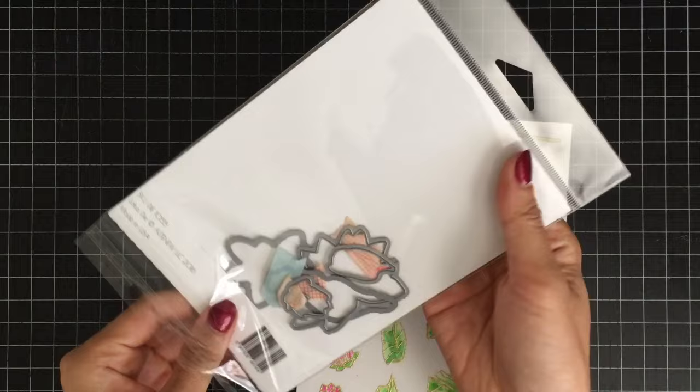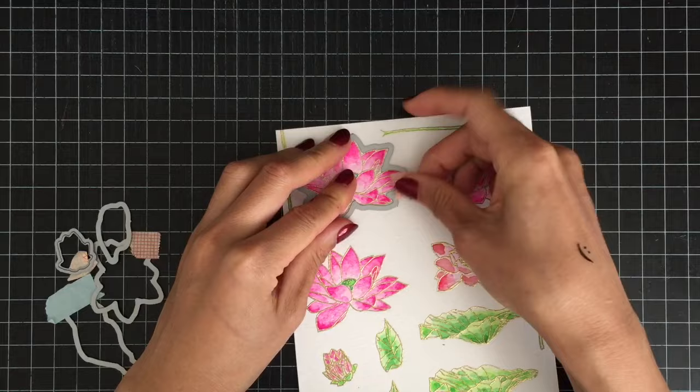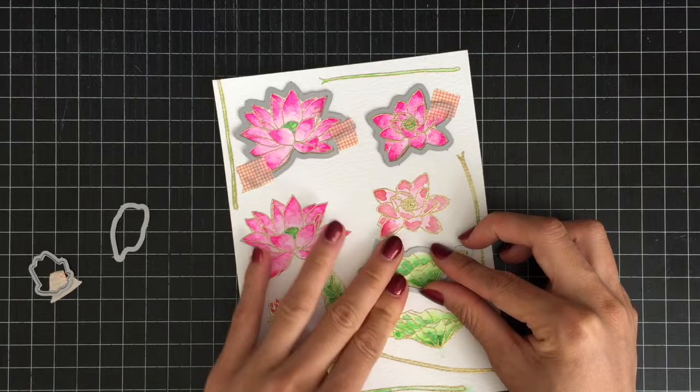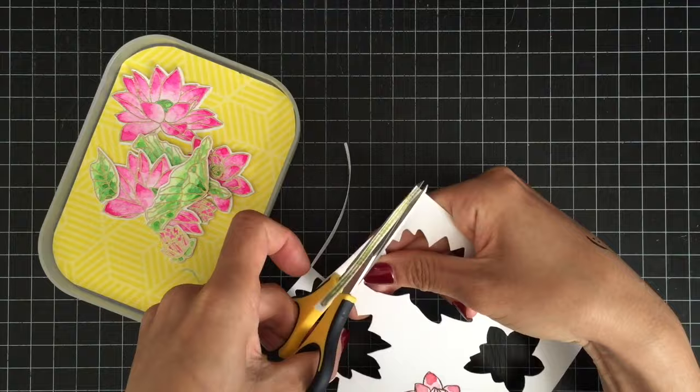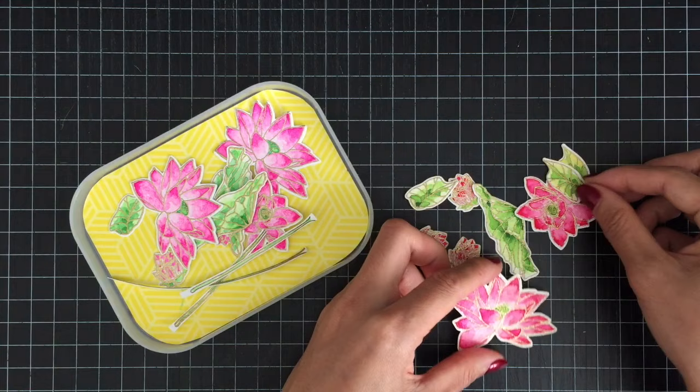I'm done with my watercolor and I'll be die-cutting my images with the Lotus Die Set. I'm gonna pull out the dies from the set and secure them on my paper using washi tape, then run them through my Cuttlebug die-cutting machine. Since there is no die for the stem, I'm first cutting my stems with scissors. I was running out of pink paint from Daniel Smith's watercolor set, so I watercolored my extra images using the Mijello Mission Gold watercolor set.